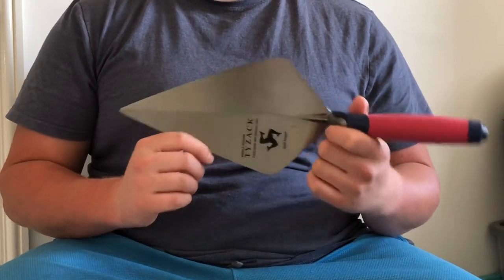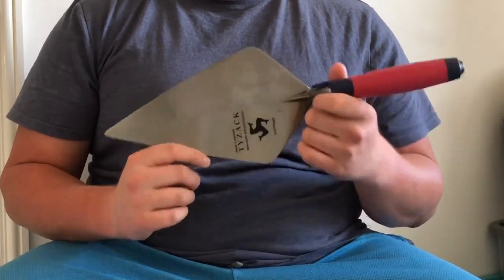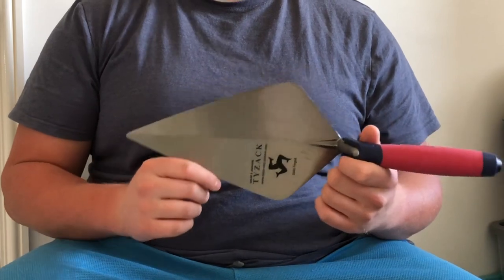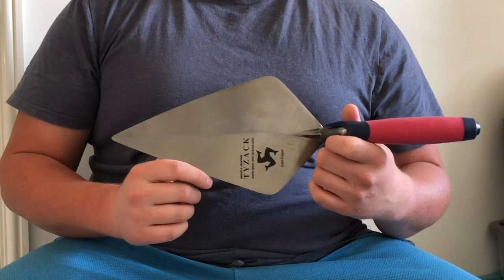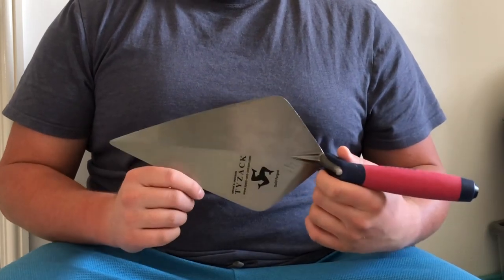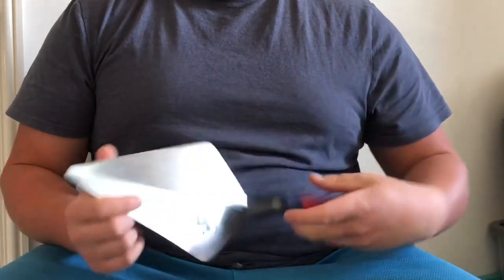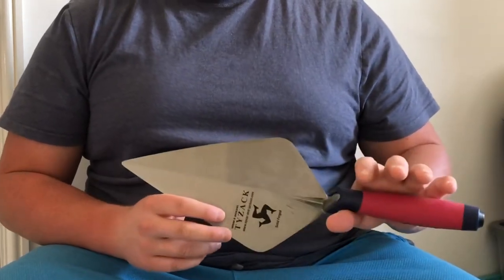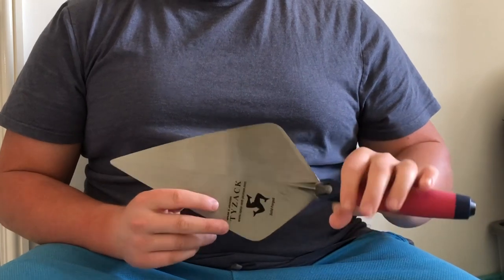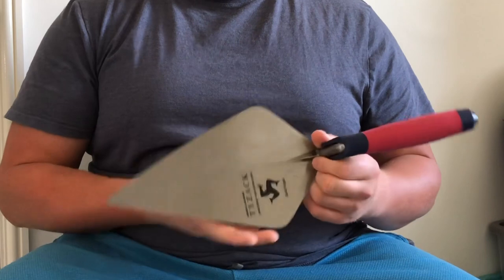If you've already got a Marshalltown 12 inch or 11 inch and you're wanting to get a 10 inch cheaply to test whether you like the style — because not everyone is suited to pick and dip — this is a good option. It's a cheaper option but the trowel quality feels good. It's a light trowel, feels light in your hand, and will probably feel lighter than your Marshalltown when you first grab it.